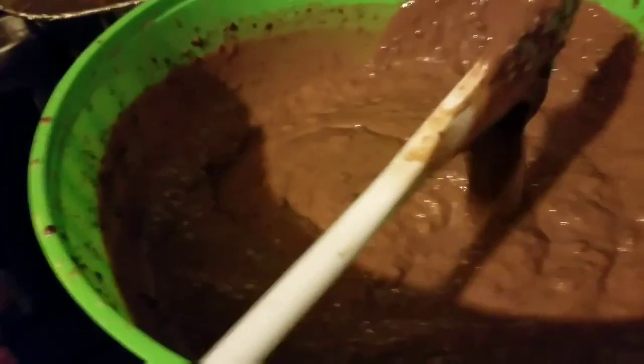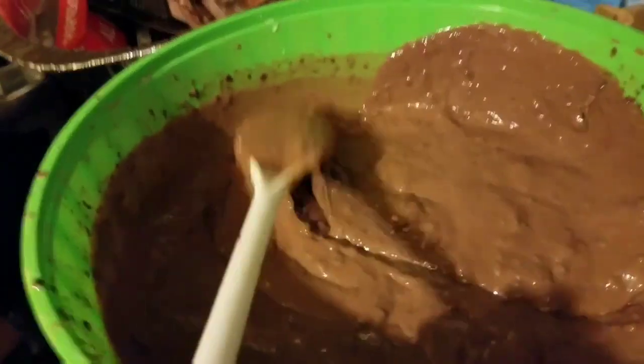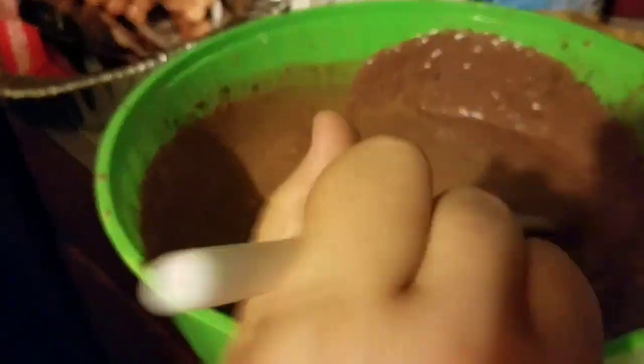So what my assistant has here is the pudding — as you can see, it's almost ready. You're going to come over here with your solo cup. I like solo cups. We're going to put some graham cracker crumbs in the bottom.